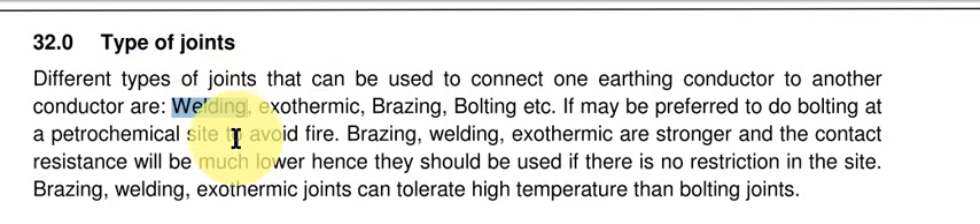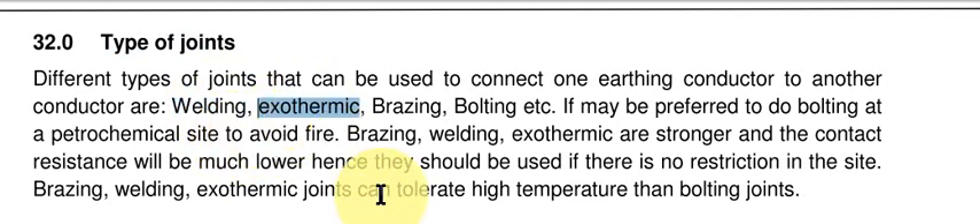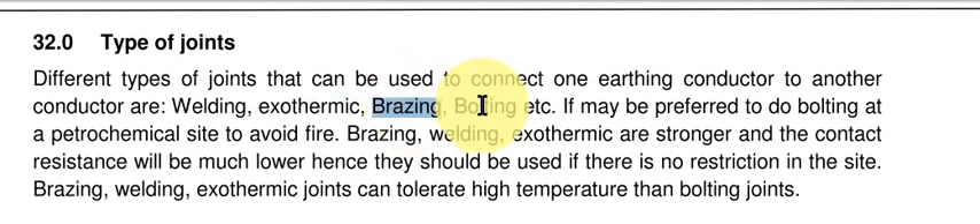The different types of connections we use are: welding — if it is iron, it can be welded. For two copper conductors, they can be connected through exothermic welding, or it can be brazing, or it can be bolting — a bolting or compression joint.